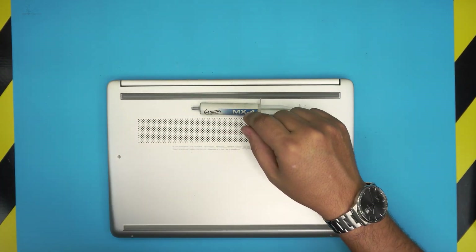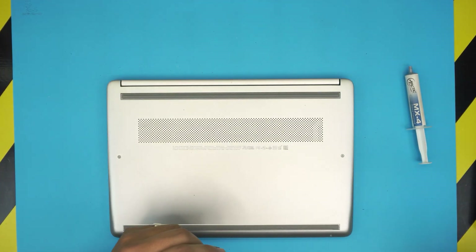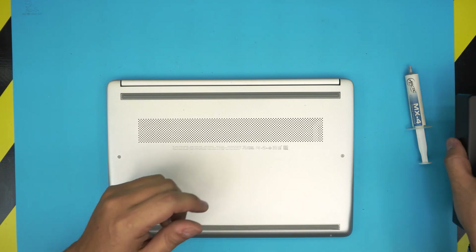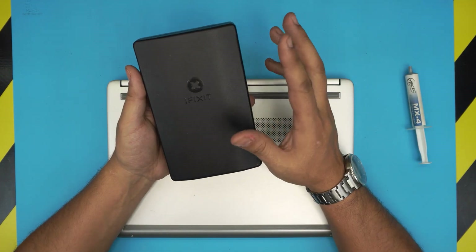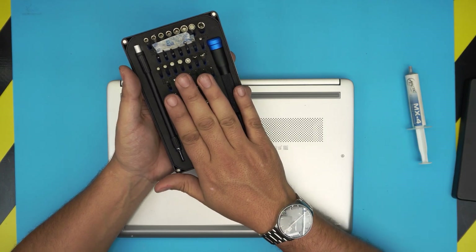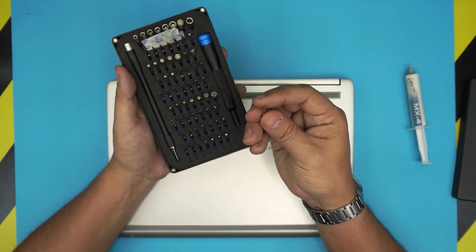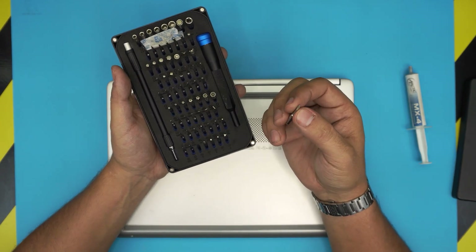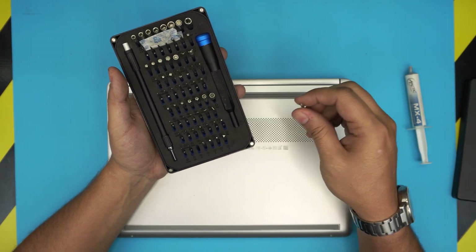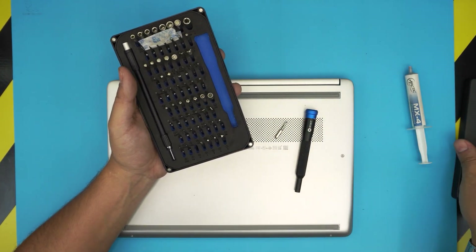You can go with the Arctic MX4 as well. The second tool is a screwdriver set. I use the iFixit tool set, as they have one of the best sets out there. The bits are S2 class steel, meaning they're really hardened — they will not go bad after a few months or years of use. We're going to be using a Phillips number zero from this set.